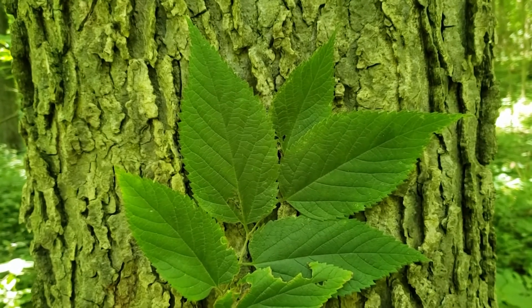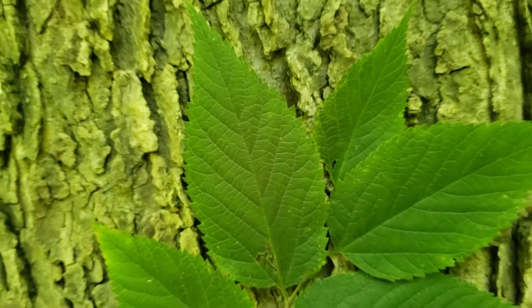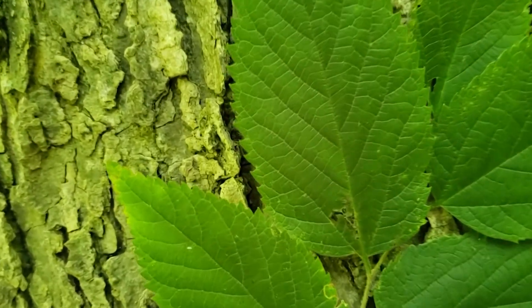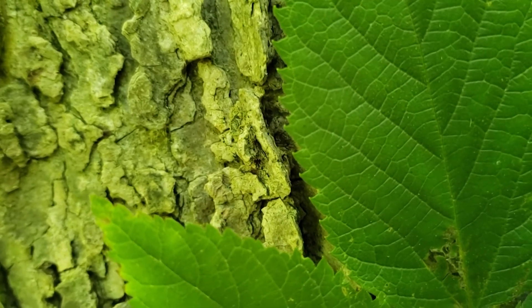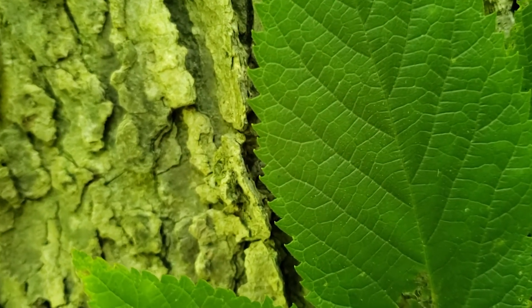Hackberry has simple leaves that are alternately held on the twig, and the leaves can make us think a little bit of elm because they're a little sandpapery with rough texture on top. But if we look closely at these leaves, they typically have a single-toothed edge on the margin, where our elms have doubly serrated teeth, meaning small teeth on top of the large teeth.